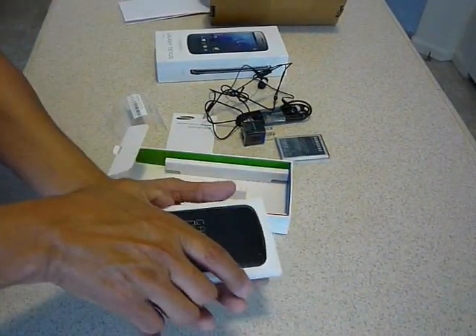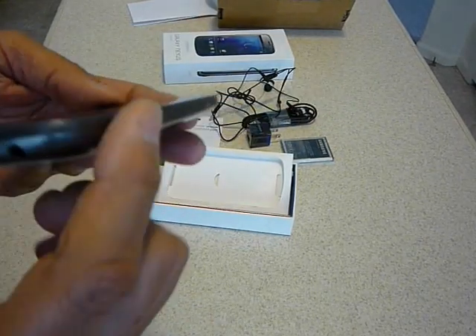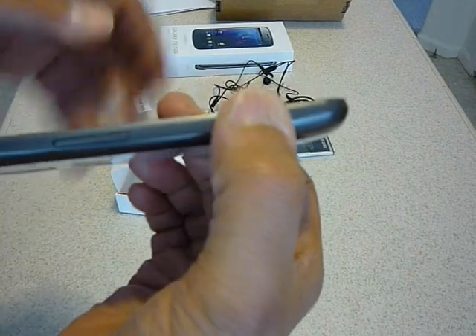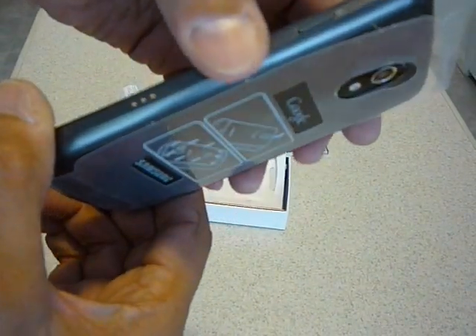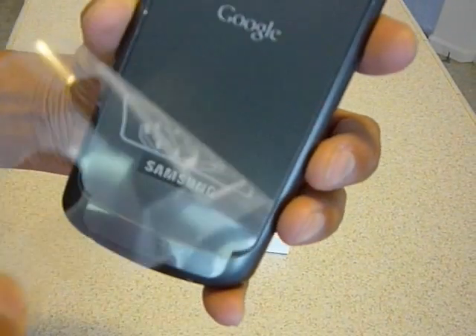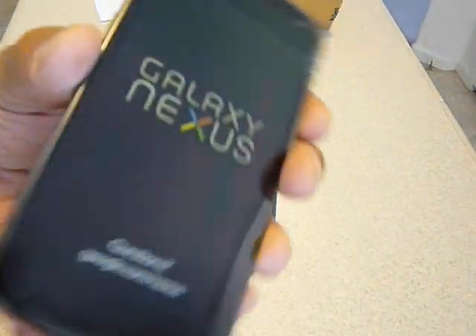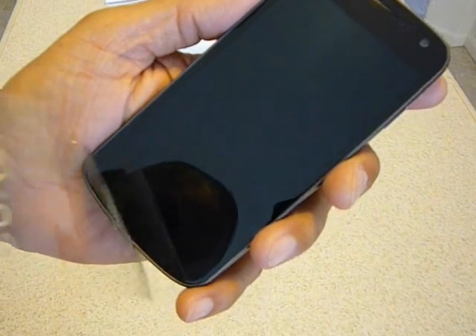So anyhow, this is the unboxing of the Galaxy Nexus S. Let's take this out. Here it is. There's the volume and the on/off switch right here. And I guess those are for charging or something. Then this comes off here — it's kind of a silvery color. And then this part comes off the screen. There it is.